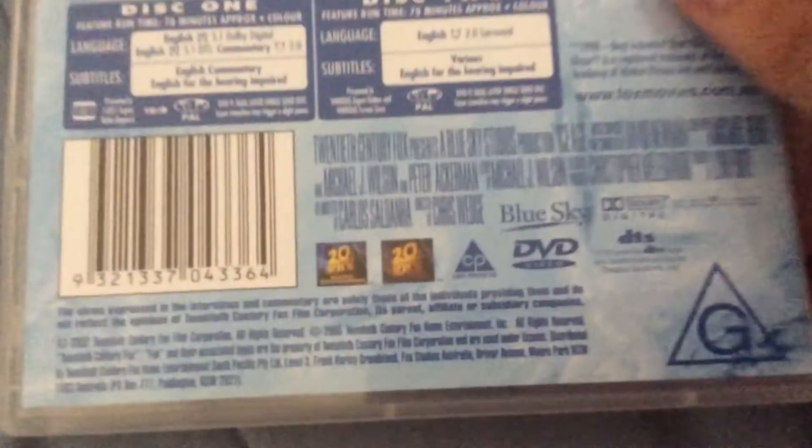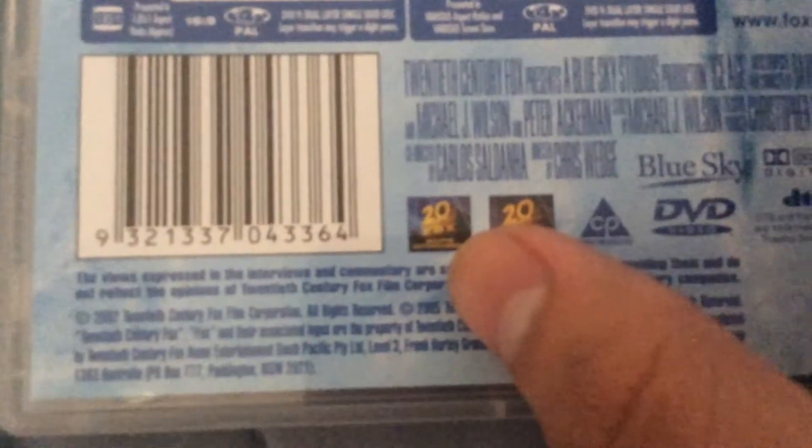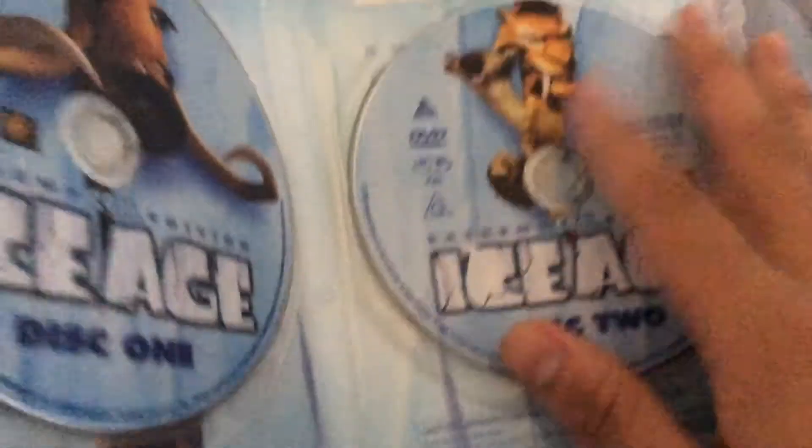There's a blue sky on it. There's a 20th Century Fox Home Entertainment UK logo. Let's see what the discs look like — there's disc one and disc two.